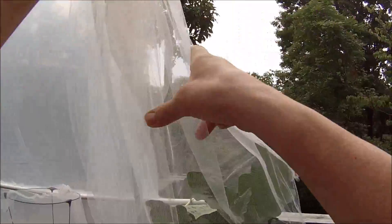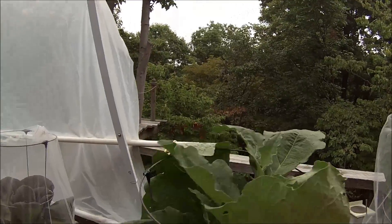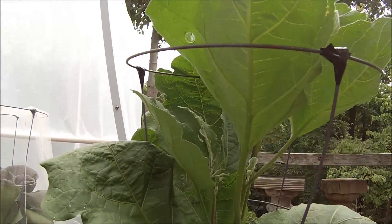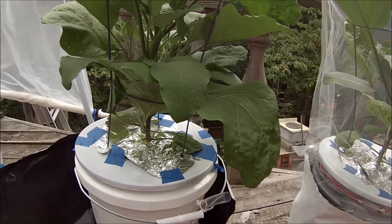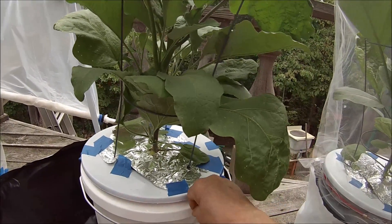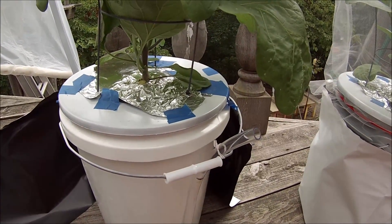So you can see the size of this plant and there's more than one flower — this is the only one that's currently out, but isn't that a pretty flower. This tubing serves two purposes: one, I can drain it at the end when I'm done, but also it shows you the solution level. I realized the level is way down, so it needs to get replaced.